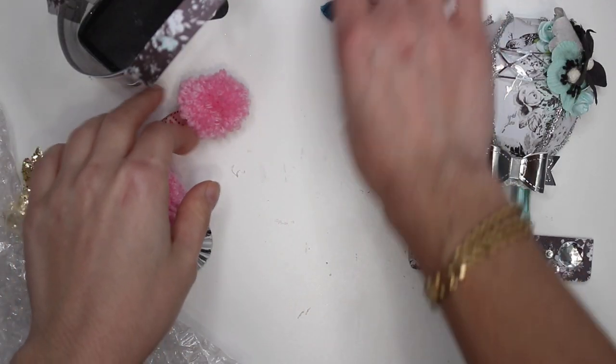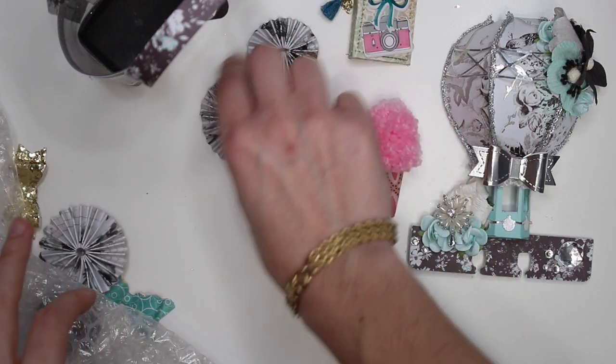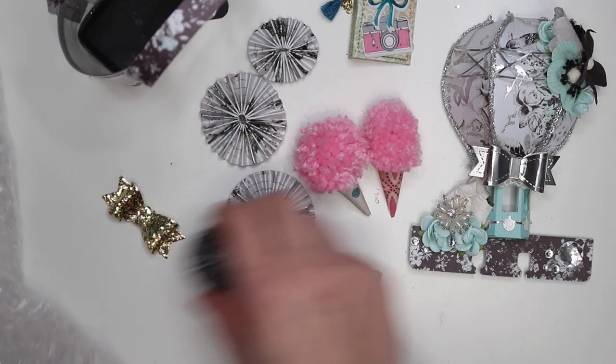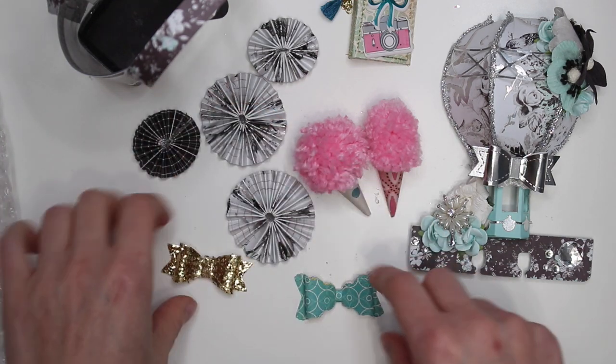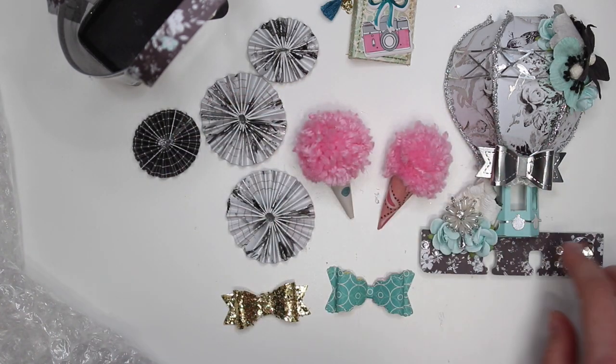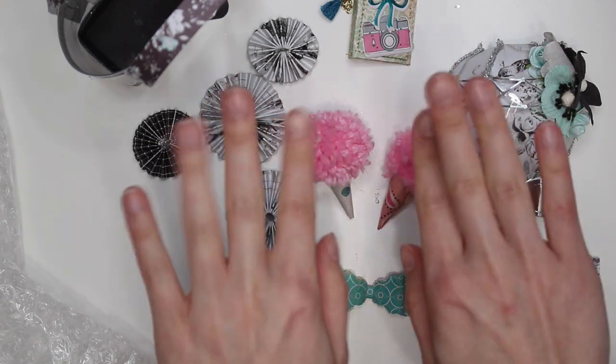Thank you so much, Tess — I love all the little goodies you sent me. They're so cute, I love them. I definitely have a use for these. I'm just going to add the rosettes to my rosette stash, the bows to my bow stash, and this one to my embellishment stash. They're so cute, thank you! All right guys, that is it for today's video and I shall see you guys in my next crafty video. Talk to you soon, bye bye!